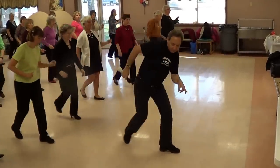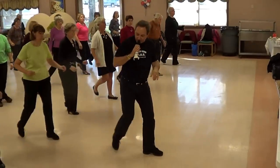Jazz box. One more time. Step, cross, back. Skate.